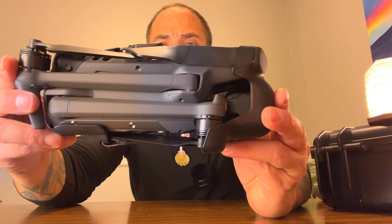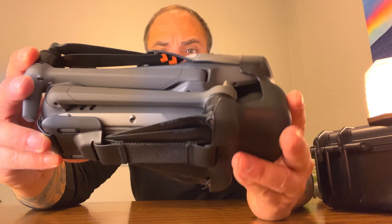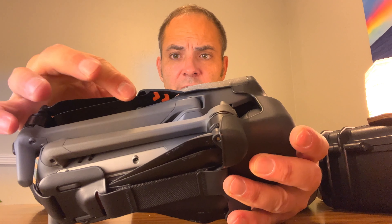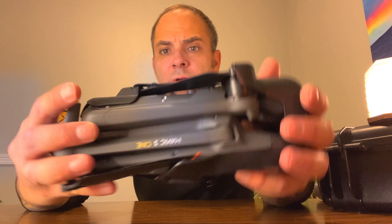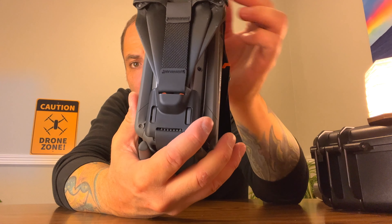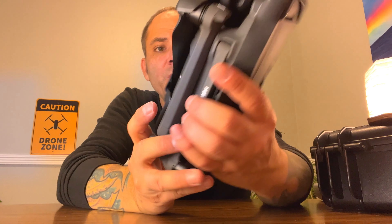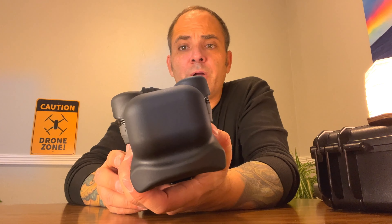It presses the props down and kind of pushes them off to the side. It does work — there is a good design to it. There's a little notch where they kind of stick under. Those are little contact points you want to look for. The two props over here and this little piece goes onto these tabs. But the front is definitely butt ugly.